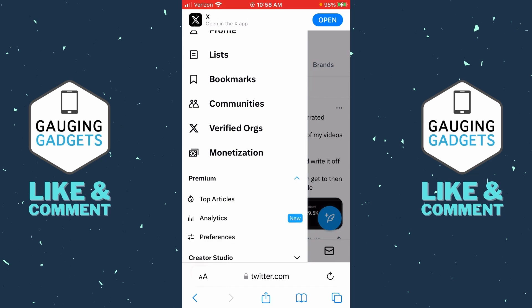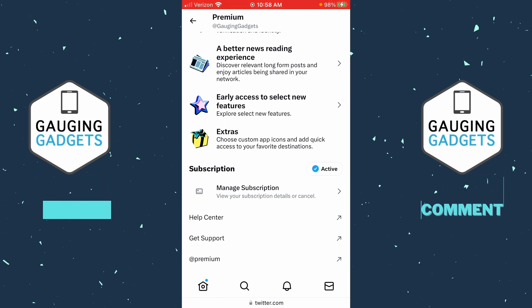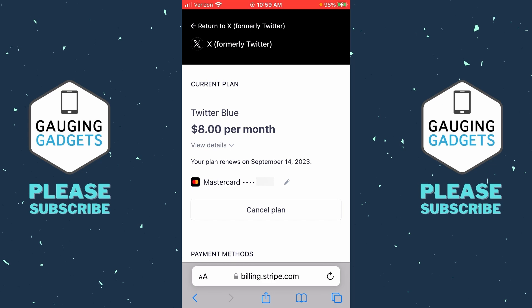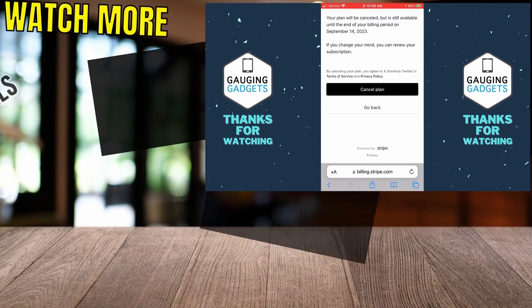Scroll down and select Premium, then under Premium select Preferences. From here we can scroll down and under Subscription select Manage Subscription. Then select Manage Your Current Subscription. This will load stripe.com, and from here simply select Cancel Plan, then scroll all the way down and confirm you do indeed want to cancel X Premium.